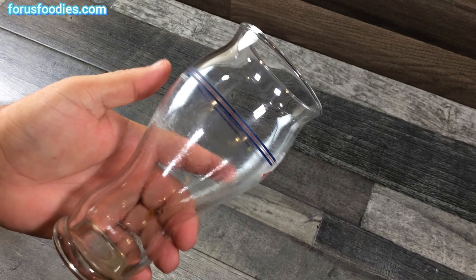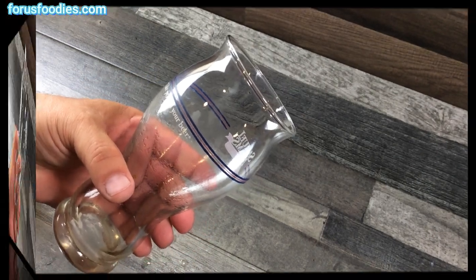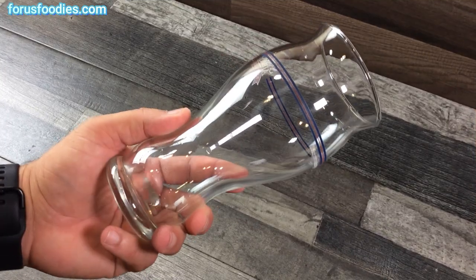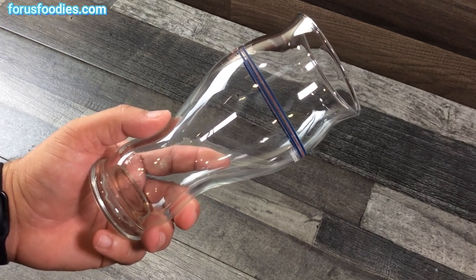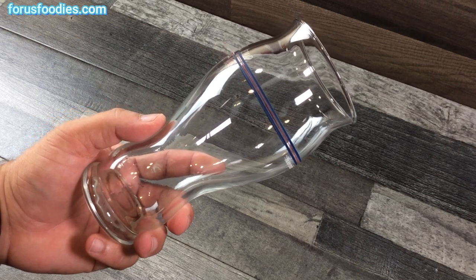Look at that. Do you see that difference? I'm going to get the whole thing scrubbed and I'll show you what it looks like in a minute. Check that out — you got yourself a nice shiny glass. A little vinegar and a little bit of rubbing with a rag or a paper towel, and that's how you get rid of those white stains, even the stubborn ones.